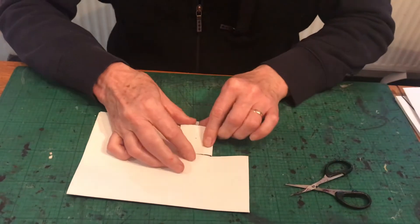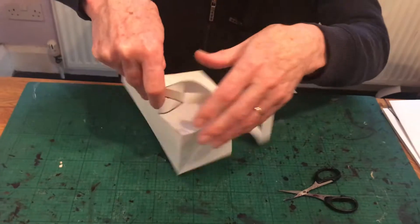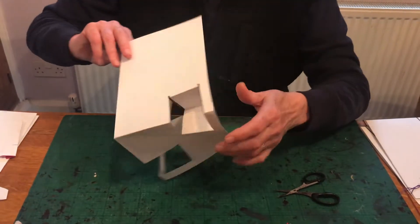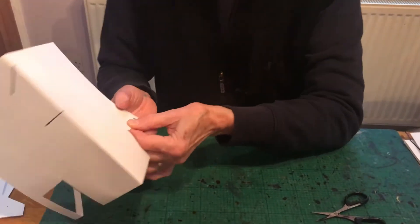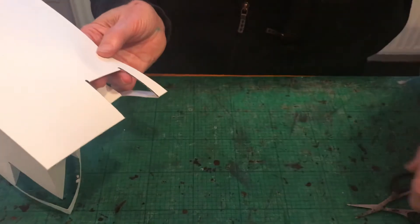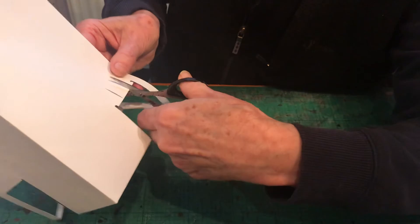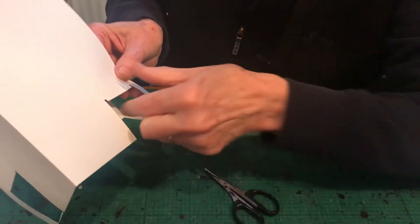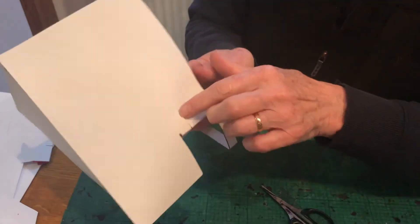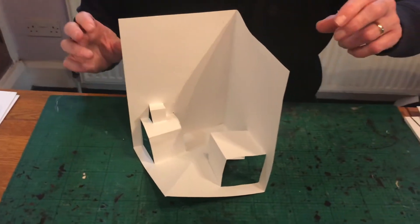Cut, cut, fold that up, unfold it, pop this up on the inside — there is the refrigerator on the other side. Now going back to the cover, here is the refrigerator popping up on the inside. In the middle I'm going to make a smaller box — cut, cut, fold that forwards, unfold it, pop that up on the inside. And there we have the microwave.